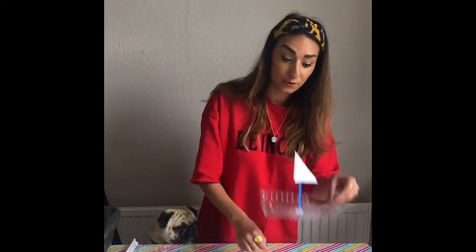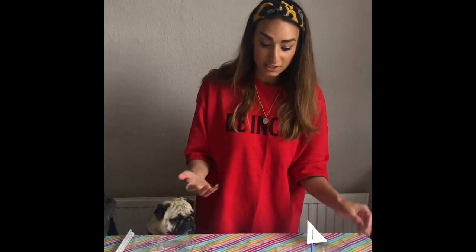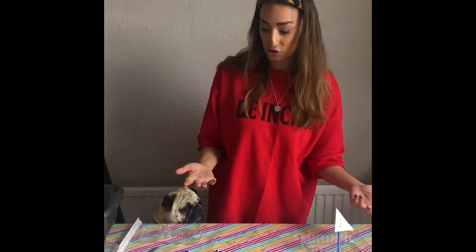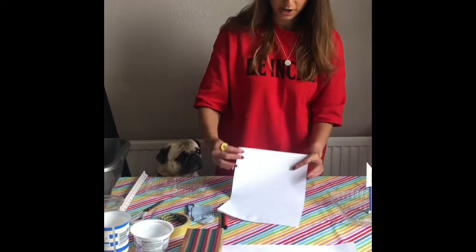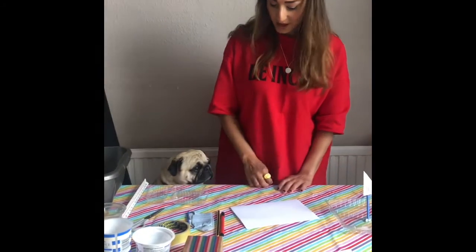The next thing boys and girls we are going to do is make our sails that go on our boat, and we're going to number them because we're going to do an experiment to see which ones float and which ones don't. Let's see whether or not it works. First thing, we're going to make our sails, so you're going to need a piece of paper and you're going to have to fold it in half like that.